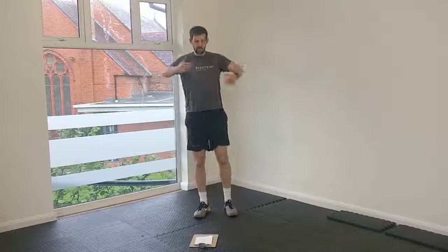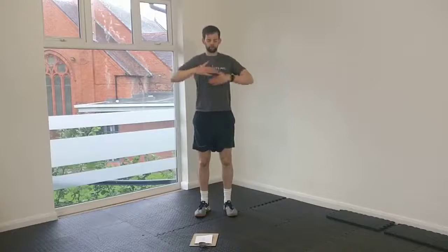Now onto the upper body. Chain breakers — this is one from our warm-up. Elbows out, sweep the arms out. Elbows out, sweep the arms out. Just really open your chest up. Take some nice big, deep breaths.